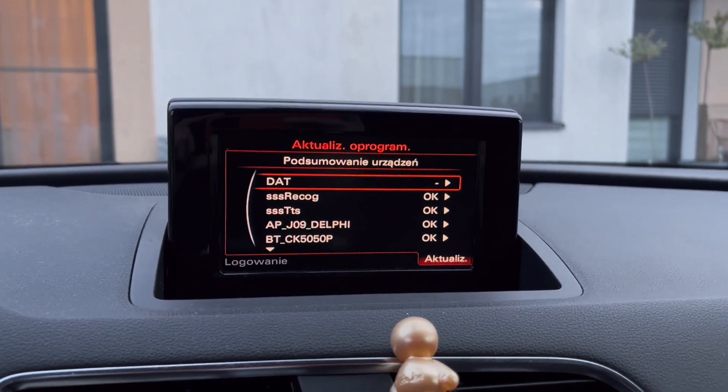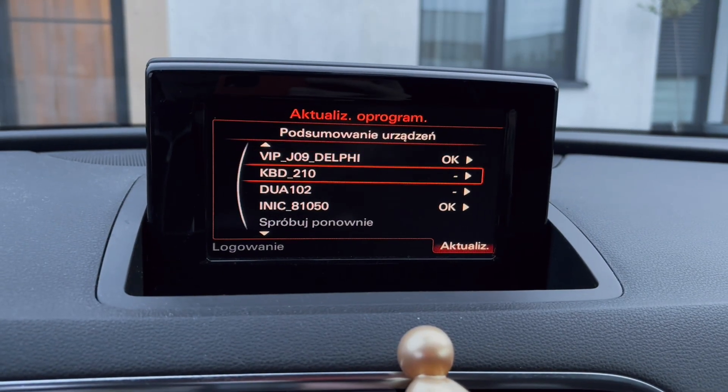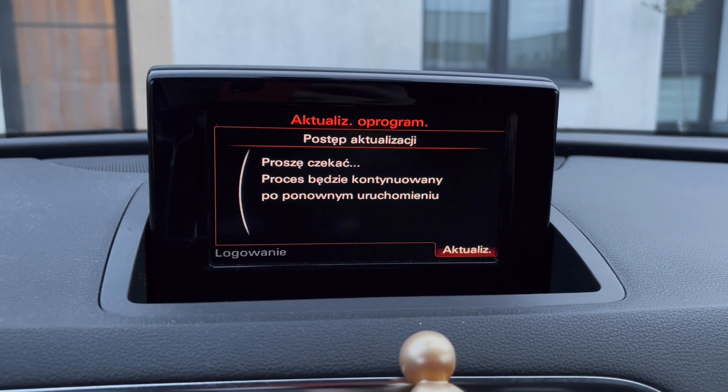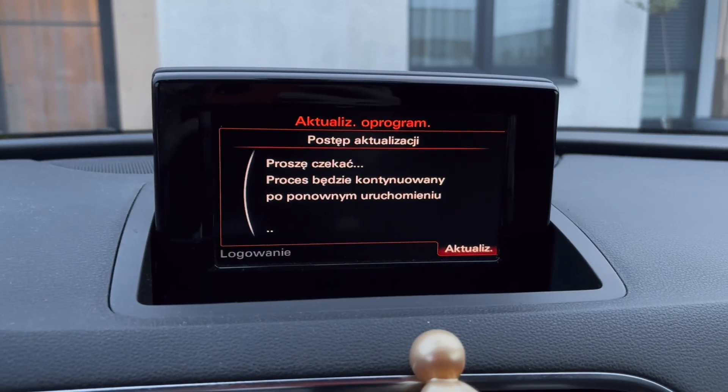Once the update is complete, you'll see a summary. Scroll to the bottom of the list, proceed to the next screen, and select Abort Documentation. The system will then reboot one last time.